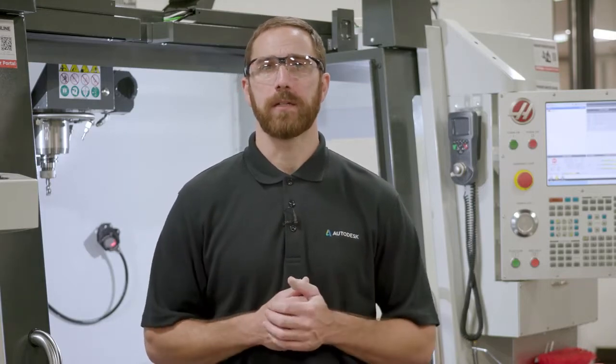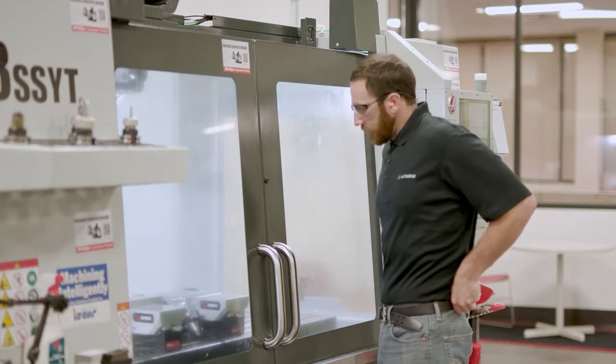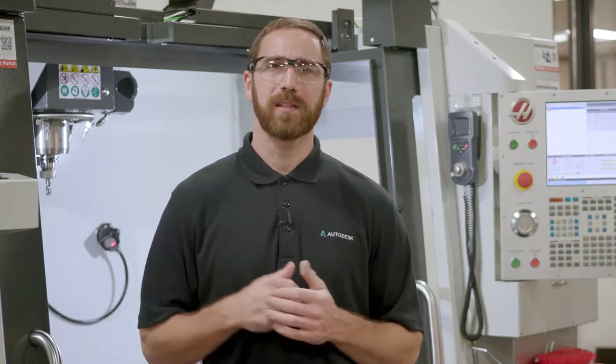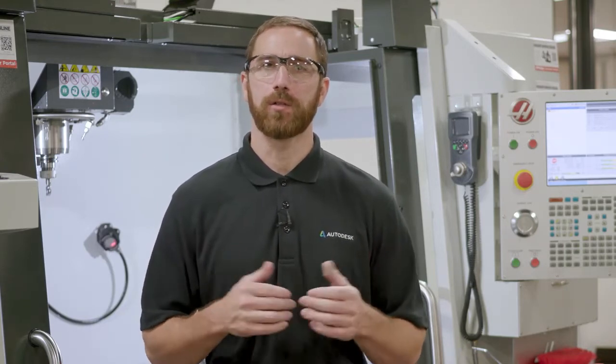We should also consider what we're wearing in the shop and around the machines. We want to make sure that we avoid big baggy clothes, as it's a good idea to have tighter fitting shirts and make sure they're tucked in. Long hair should always be secure and tied back, and while these guidelines are more applicable to manual machines such as a lathe or a knee mill, they are good general guidelines.